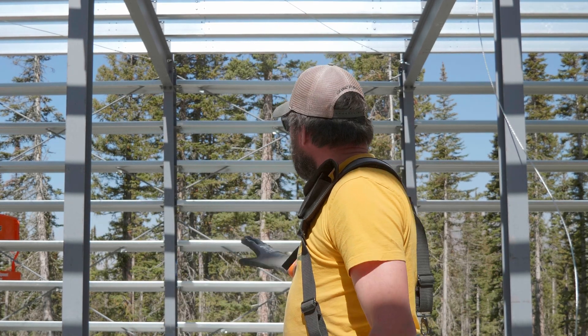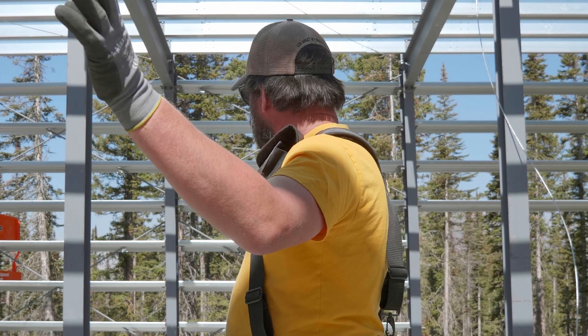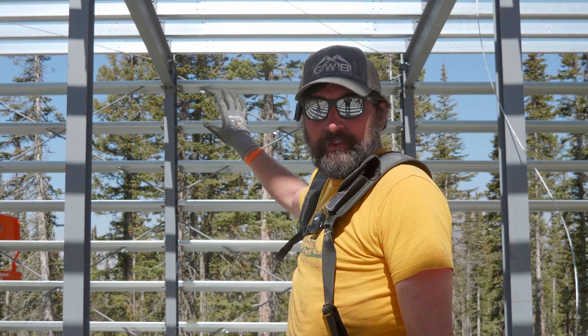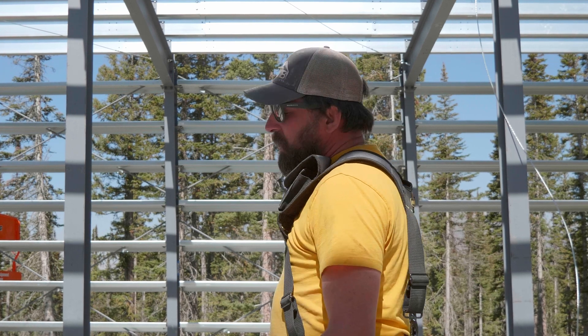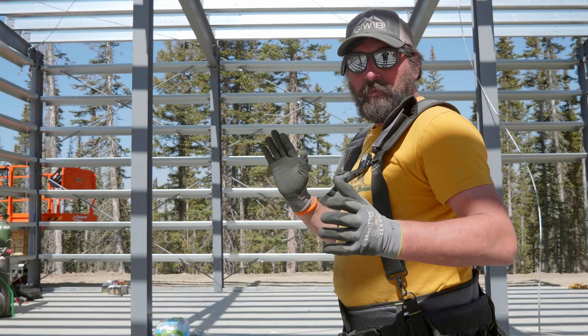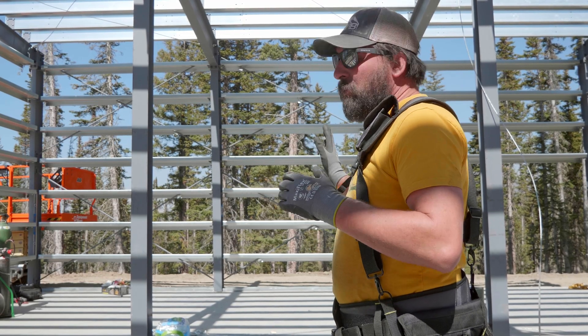That wall back there is already pretty much plumb and square, but this wall is not. You probably can't see it in the video, but all four of these columns are leaning over probably close to two inches at the top. No big deal — we knew that when we started setting them. So now we're going to fix it.